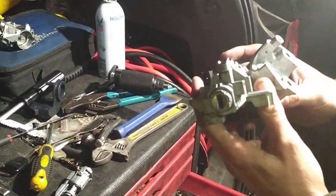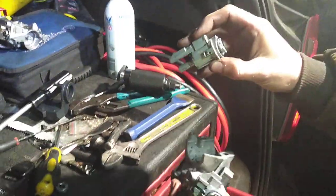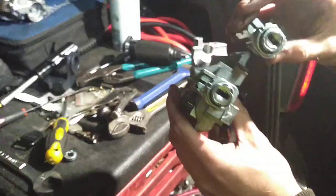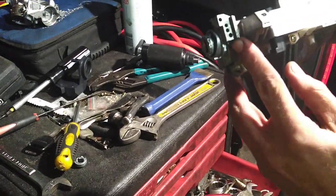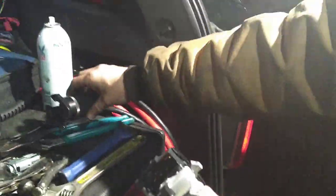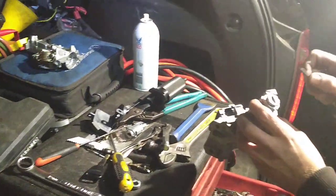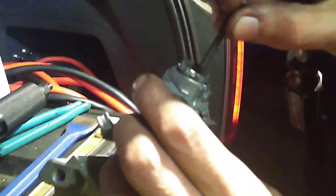So here is a Honda lock cylinder. We're basically pulling this part out of it and it's held on by a little pin in there. So we're going to use a core puller and a screw, and basically we're just going to thread the screw into there and just pull it straight out.